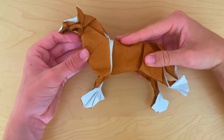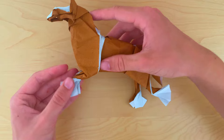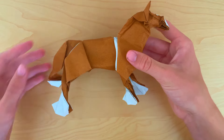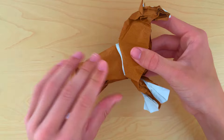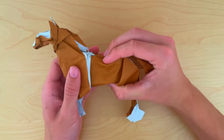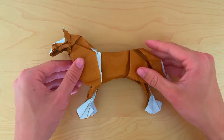Hey everyone, today I'm going to teach you how to fold this Origami Clydesdale horse out of a square sheet of paper. As you can see, there's a nice color change on the head and legs. So without further ado, let's get into the folding.